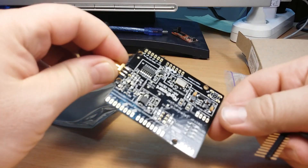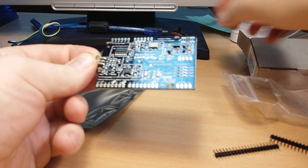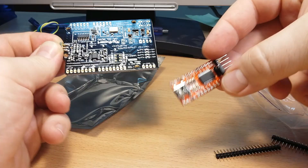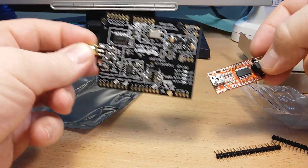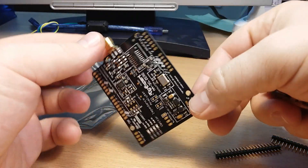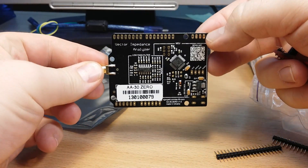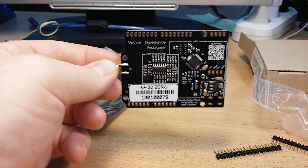It's a fully functional board which can be connected to your computer easily by using a USB-to-serial converter — just add some wires and you will have an analyzer. This is how the AA-30 from RigExpert looks. Thanks for watching.